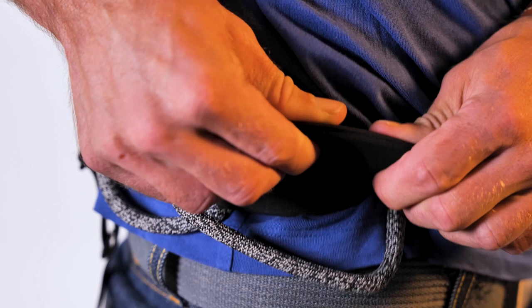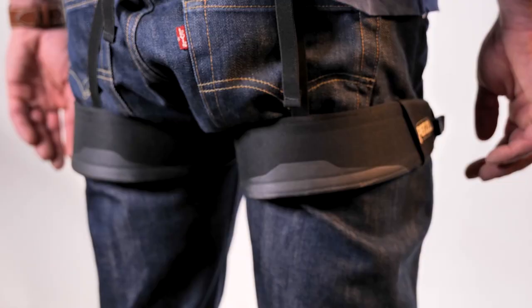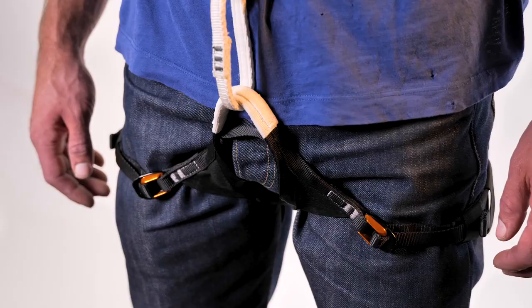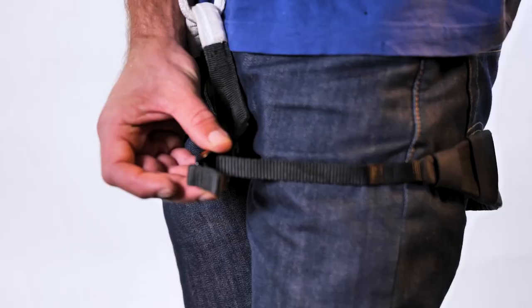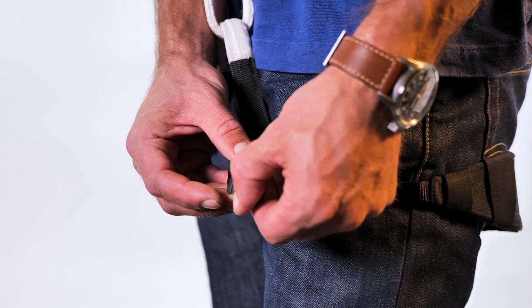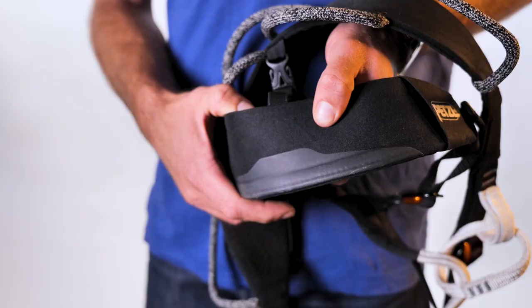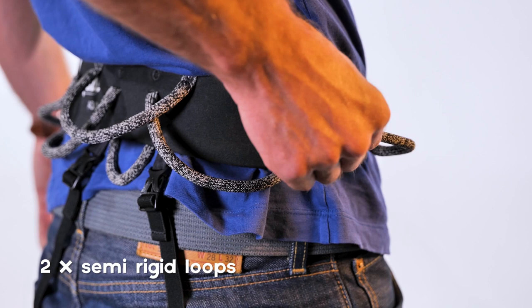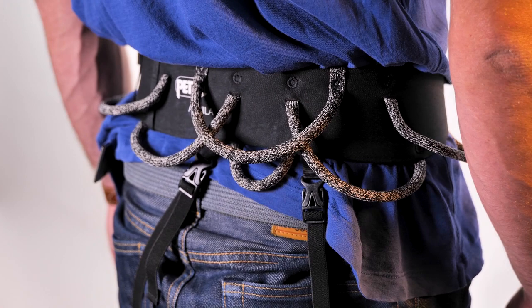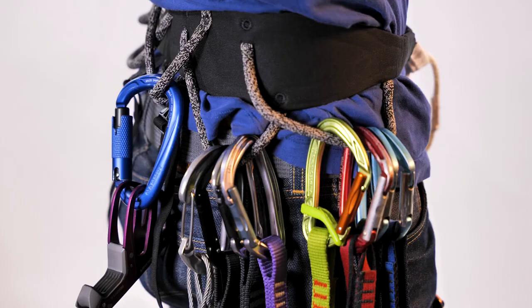It has a wide comfortable waist belt with smooth seamed edges, durable with abrasion resistant outer fabric. It's got adjustable leg loops, so if you're wearing big trousers or want to put on an extra layer like a Gore-Tex shell, you can make sure the fit is perfect. This is also great for putting on crampons or removing them. It uses a fuse frame construction for improved freedom of movement when climbing, with two semi-rigid front loops and a large rear loop for bulky gear. There are also two separate flexible rear loops arranged in a clever overlapping pattern.